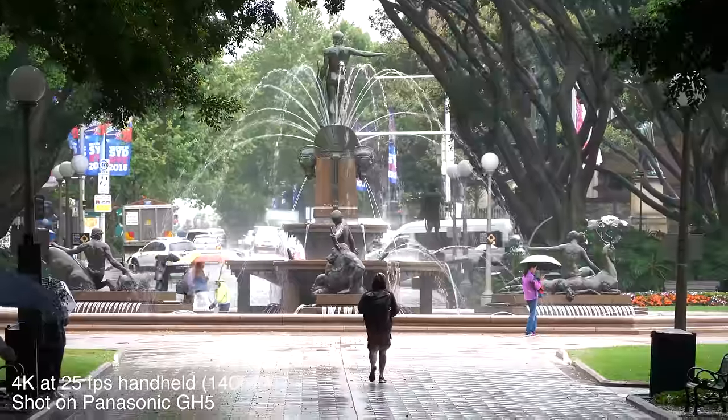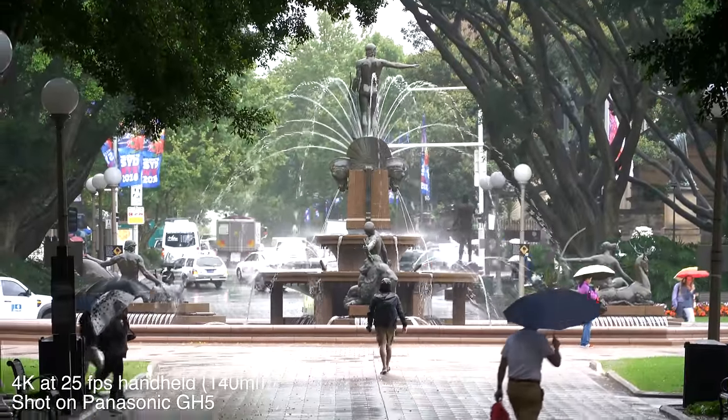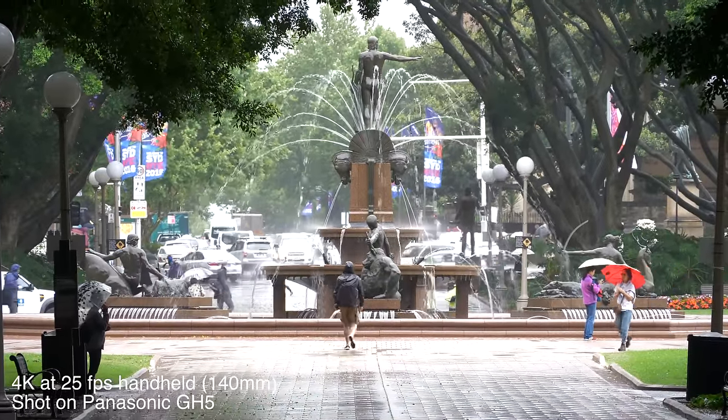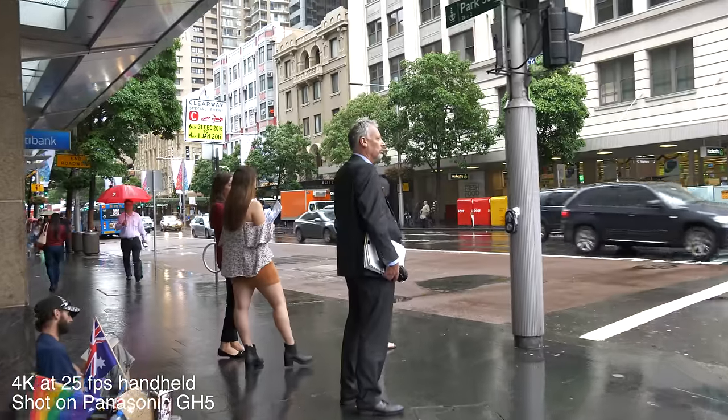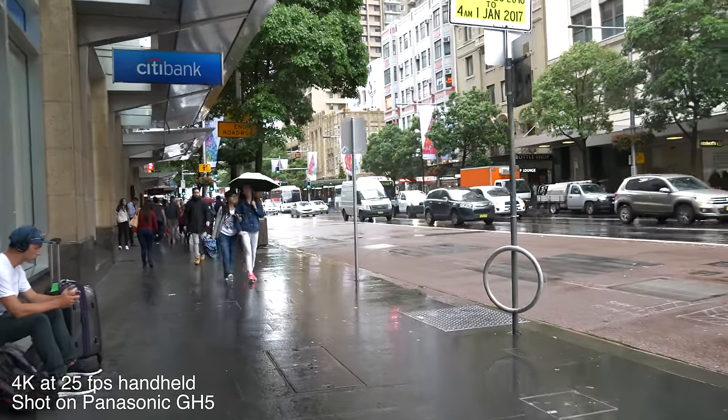This image stabilization is very useful for both photo and video. For photos, it lets you shoot at a lower shutter speed — I shot at half a second, and the static parts in the background are nice and sharp. For video, it removes a lot of handheld shake. I'm shooting at 140mm here — 280mm equivalent in full frame terms — and while there's some movement, considering it's handheld at that focal length, that's pretty good. It really helps you stabilize handheld footage and adds a lot of flexibility to the GH system.